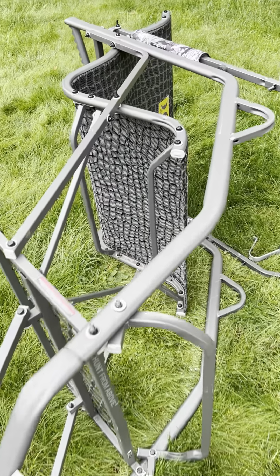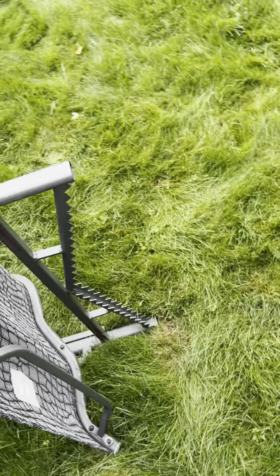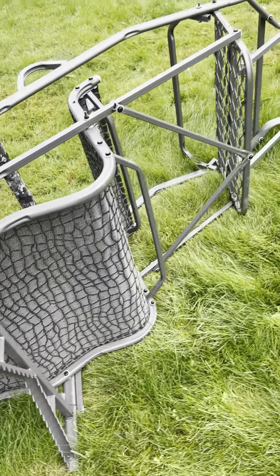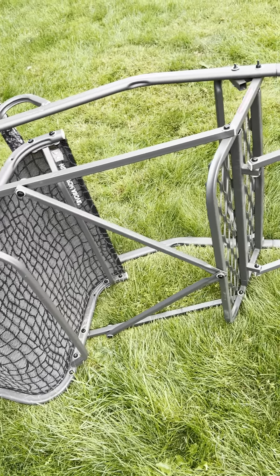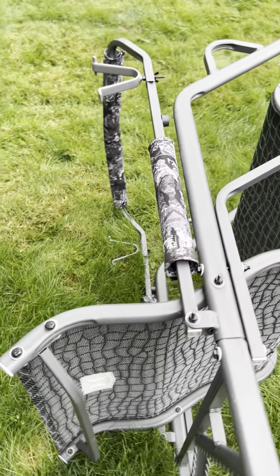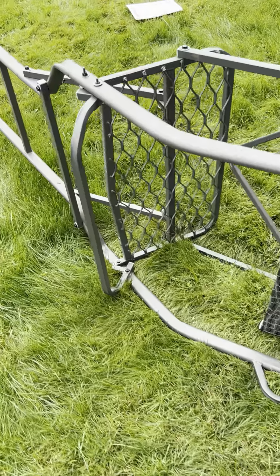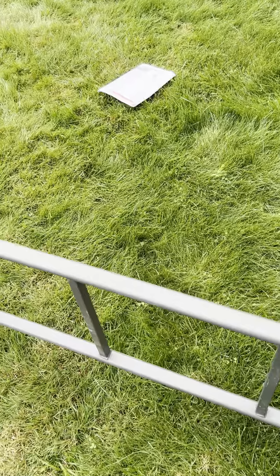If I look at some of the ladder steps going up, they're already exhibiting significant rust. I just hope this holds up in the field. It is a heavy stand — it seems fairly sturdy and strong. However, some of the welds just aren't to my liking and standards. There are some dents in the materials as well. So I'm hopeful that it will maintain.